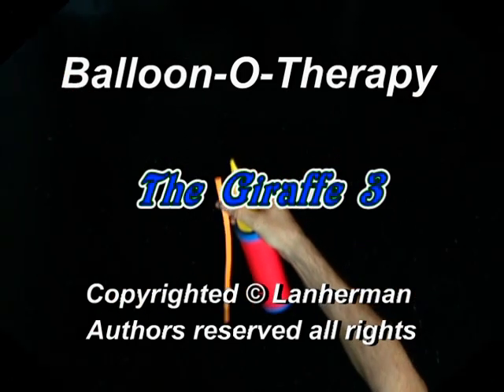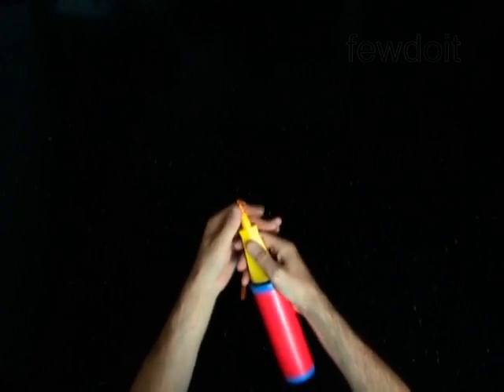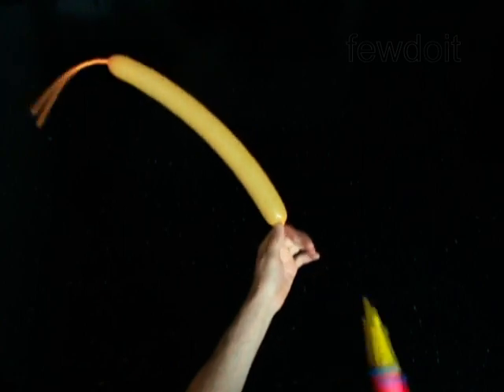Hello, we are going to make a giraffe. Inflate a balloon leaving a 6-inch flat tail.